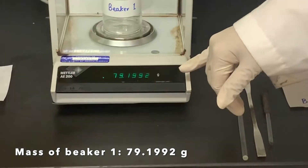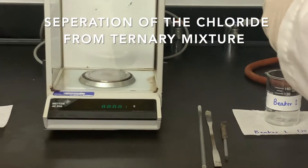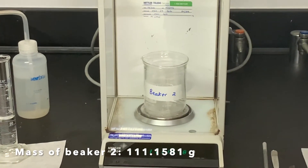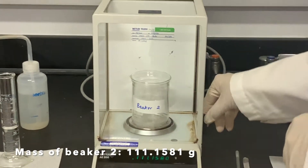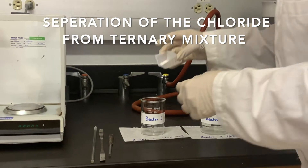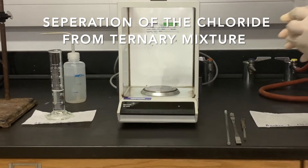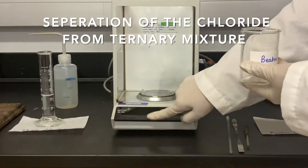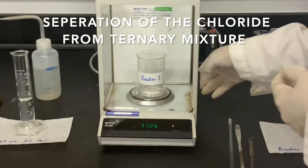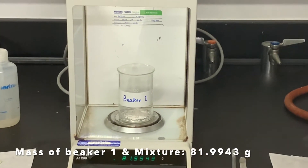The weight of empty beaker number 1 is 79.1992 grams. We have to record this. Now I'm going to weigh beaker number 2. The weight of beaker number 2 is 111.1581 grams. Now I'm going to add this mixture into beaker number 1 and then weigh again. The weight of beaker number 1 with the mixture is 81.9943 grams.